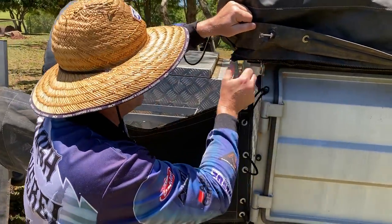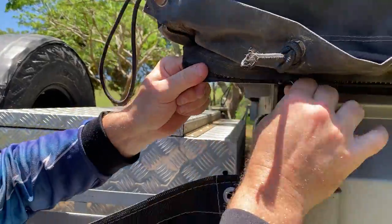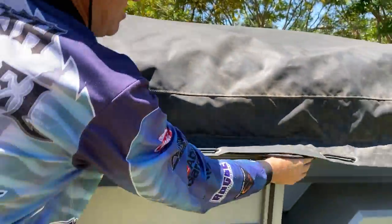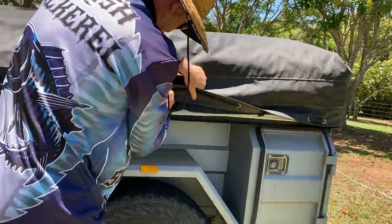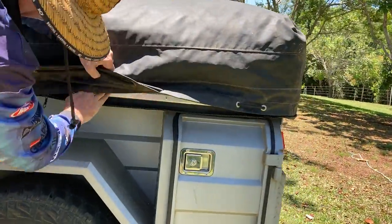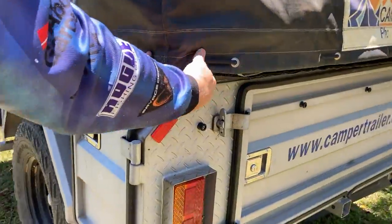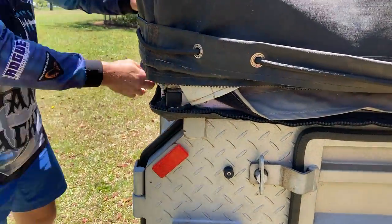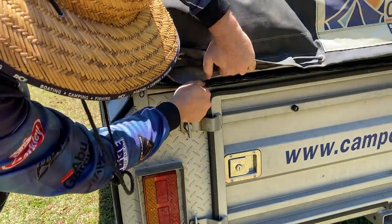So with the zip, just pull tight so that the teeth just line up and then it does go reasonably smoothly. Around the corners it can sometimes be a bit tricky as well. Just got to make sure those teeth line up all the way around.